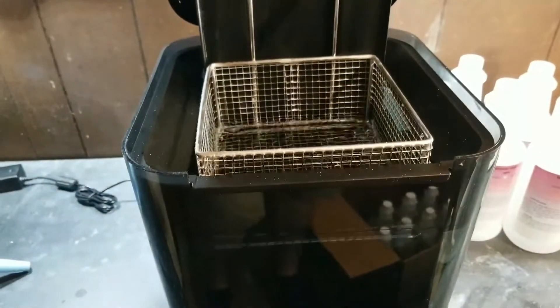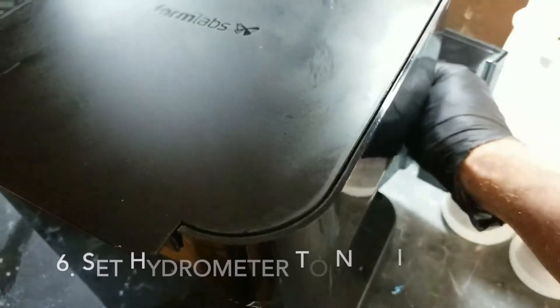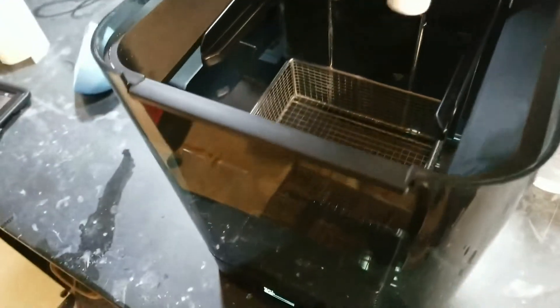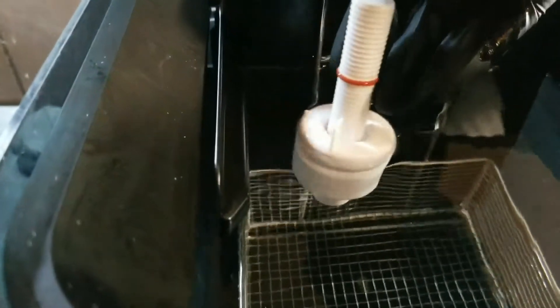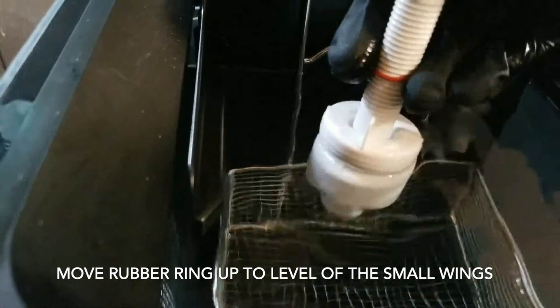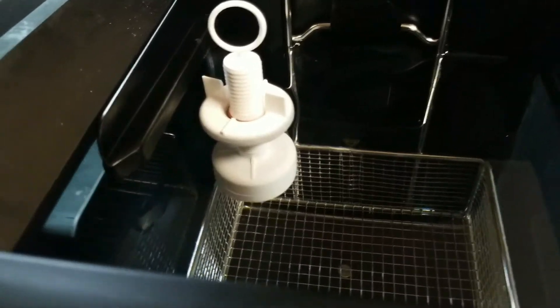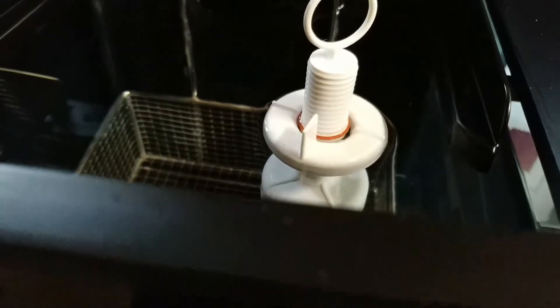We're going to close this, which will then drop the basket in there. Alright, so we're going to do the hydrometer now, and we're going to set it with some fresh IPA. You almost can't see it in there, it's so clear. So let's drop that in there. Let's raise those up — okay, one more, thread it up. And we're right at it. Cool.